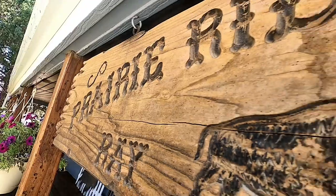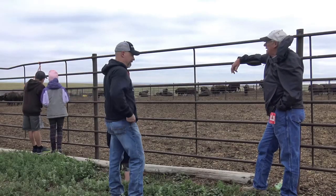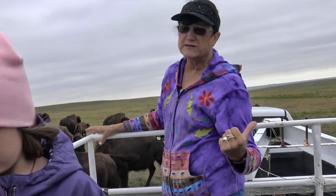A lot of people ask the question: which is it, a buffalo or a bison? And the truth of the matter is, it's one and the same. We go by buffalo. A lot of people want the formal name, which is bison.